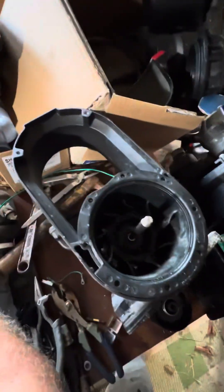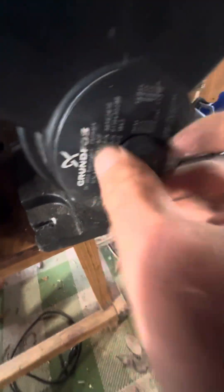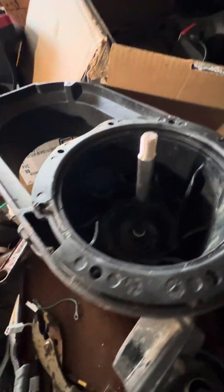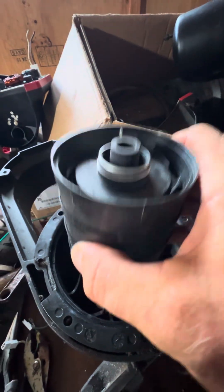I already took these parts out, but you're going to have a nut on this. So you hold the back of the unit, hold this with a straight screwdriver, and then you can twist this nut off. Then it comes with a stack that you pull off.